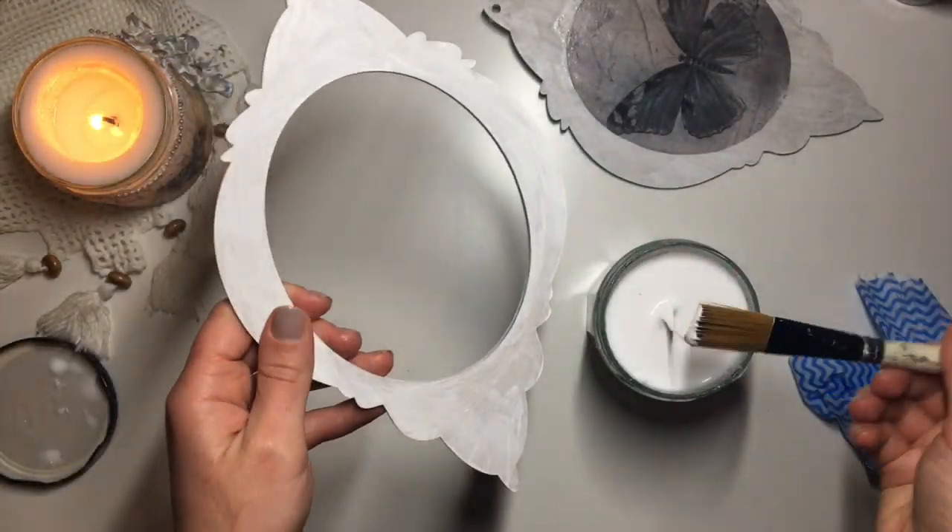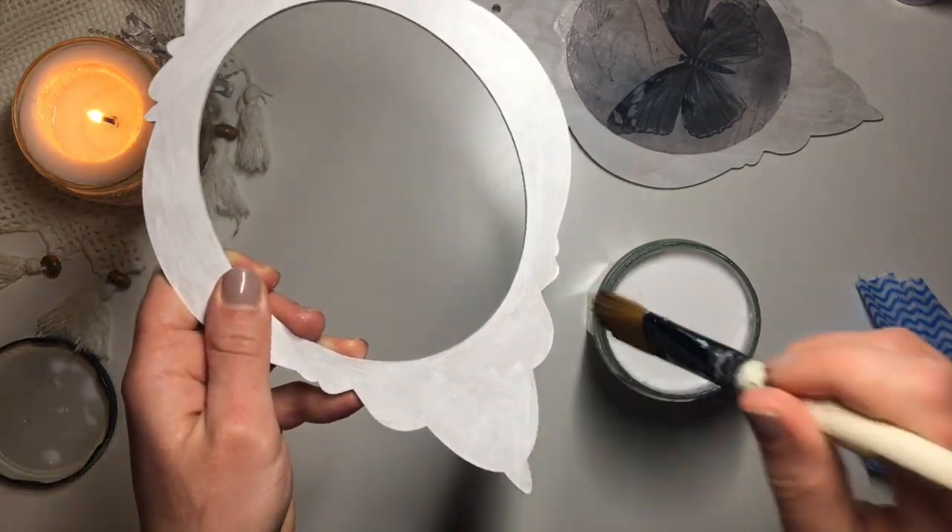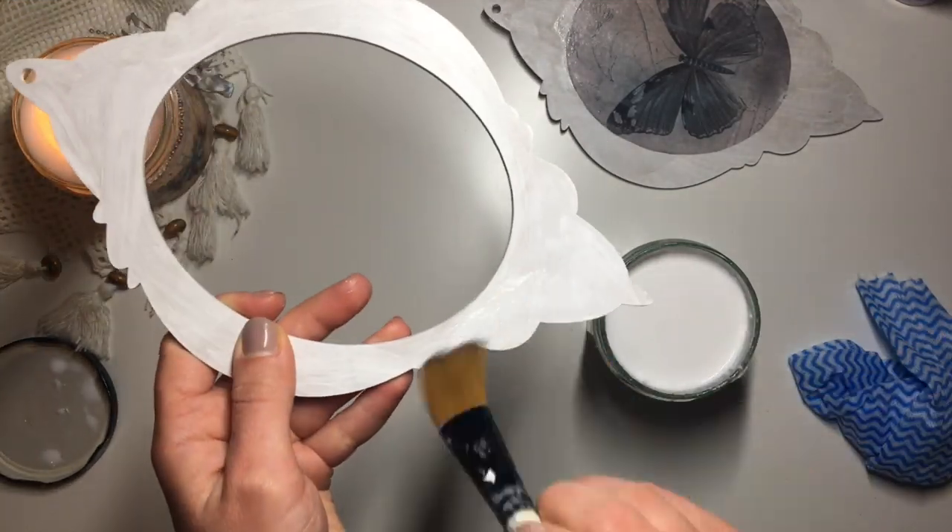Then I apply another layer of decoupage glue over the top and leave it to dry. While I'm waiting for the decoupage glue to dry, I glue the top part of the frame onto the base. To glue it down, I'm using trade grade PVA glue.